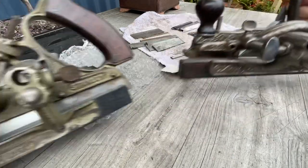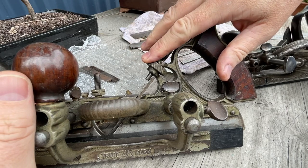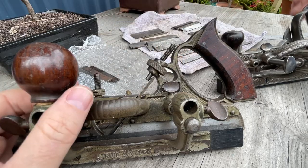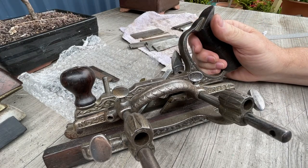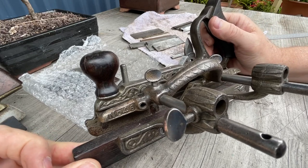The 45 has a knob at the top with a pin that hooks into the back of the blade to hold the blade at its height. This plane doesn't have that. And there is another feature of this plane that is a lot different. But before we go into that, I'll just highlight that this one is a Stanley 46.